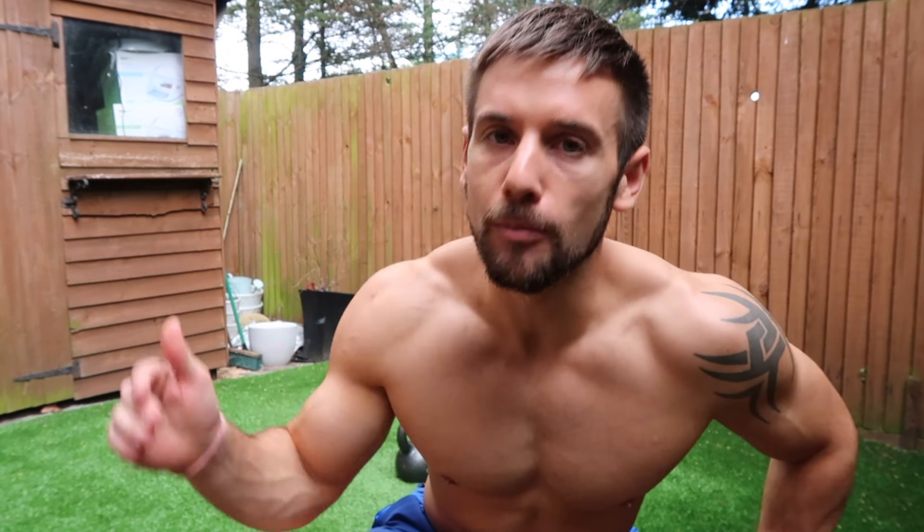I really enjoyed that workout — I hope you guys did too. Make sure you look out for the other videos I've made for bodyweight and dumbbell, and I've got more kettlebell content coming soon. Give this video a thumbs up, click subscribe, download my free Crocfit app for more workouts, and I'll see you in the next one — bye bye!